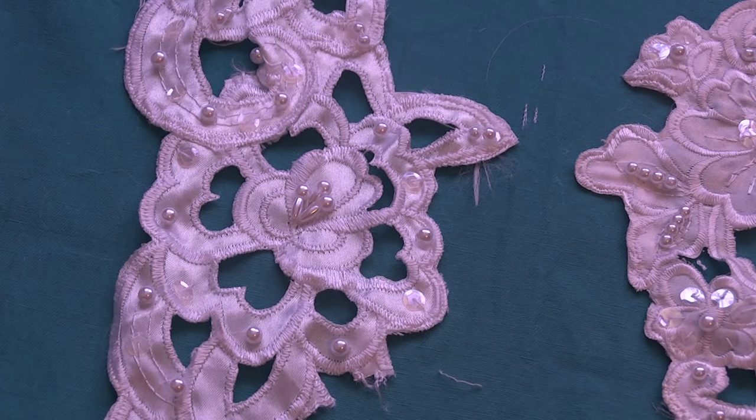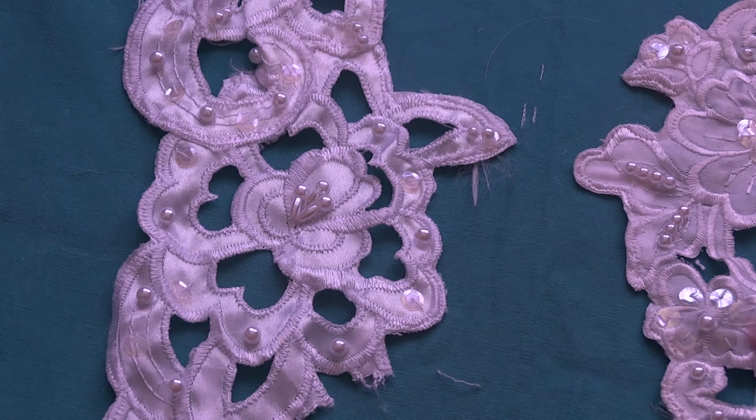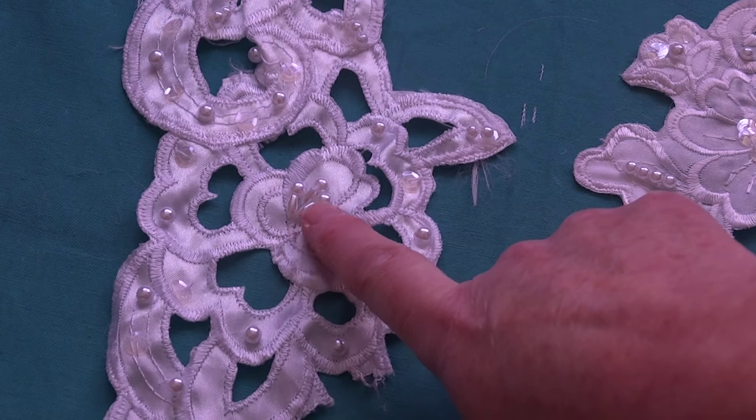Hi everyone, the day has finally come — I'm here with my first applique video in a really long time. This is my Willow dress, and all of these pieces are cut work. This is a white dress with clear sequins and white pearl beads. There are some different shapes you can see right there — those are the rice beads, I call them, and I think that's the correct name for them.